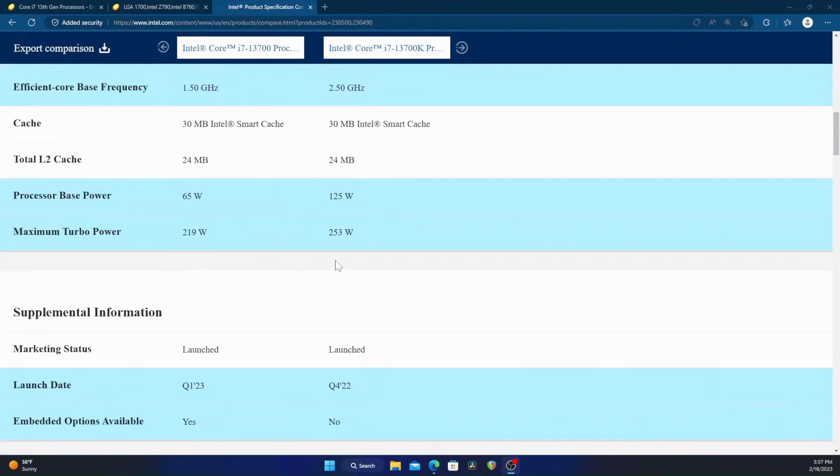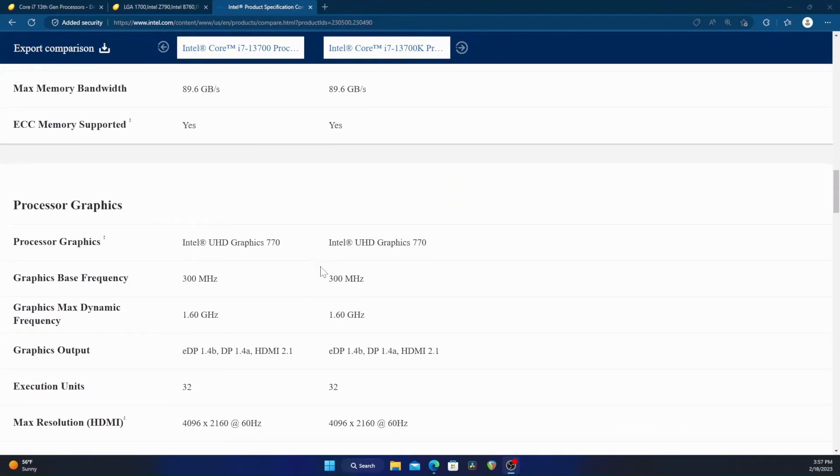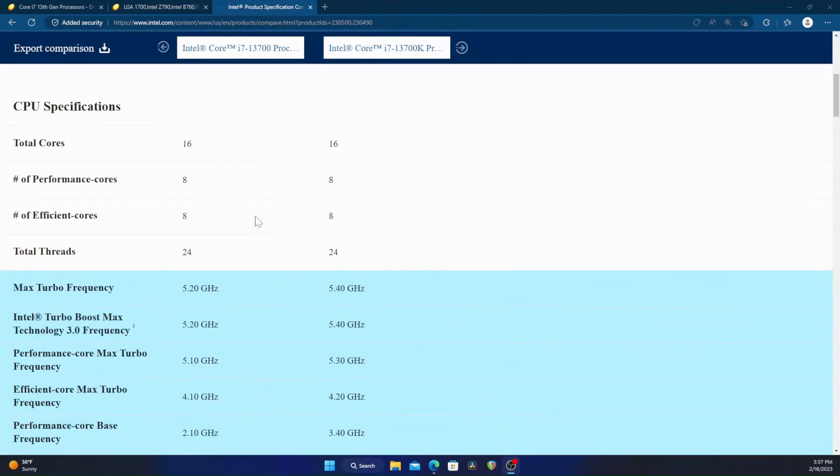The non-K has lower wattage and is locked — non-overclockable. But everything else is basically identical: same integrated graphics, all that sort of stuff. So very similar in what you get, which was why it intrigued me. I wanted the 16-core CPU but at lower wattage, which in a small form factor build is preferable.